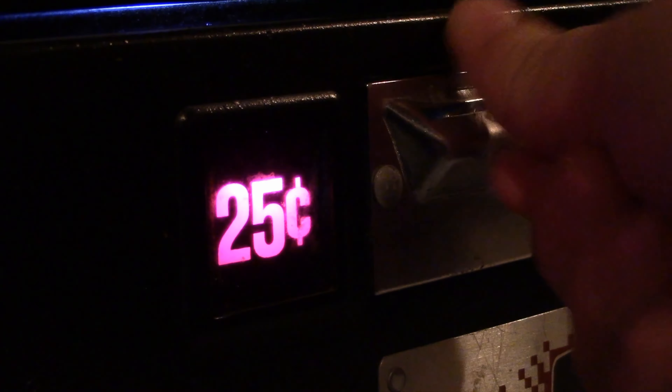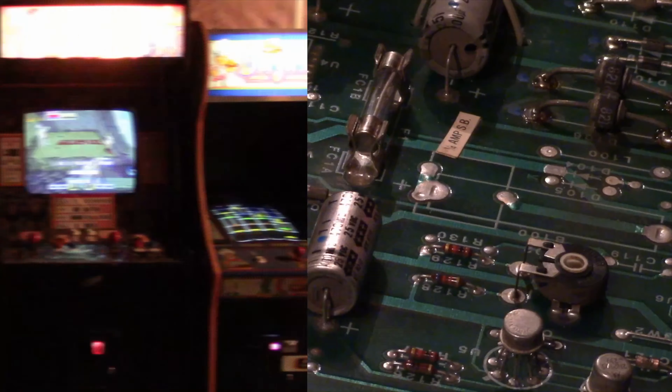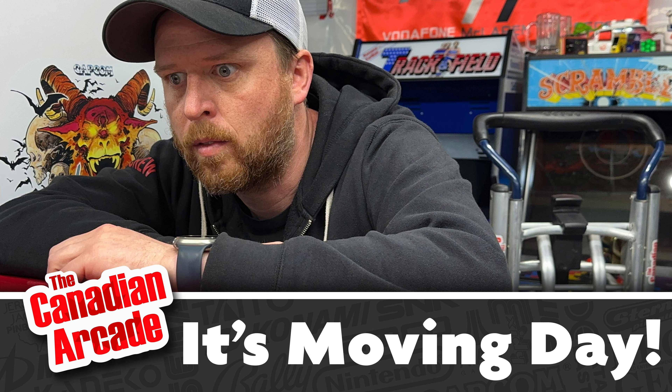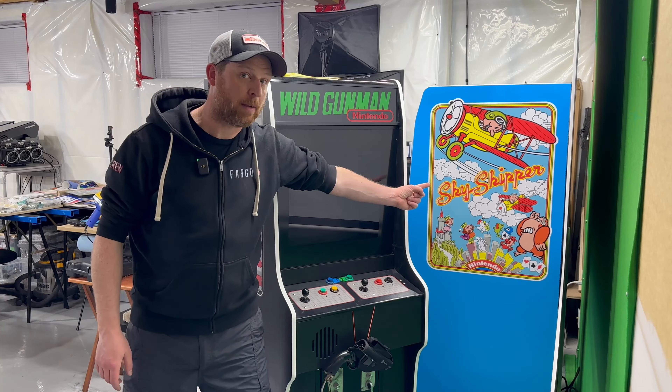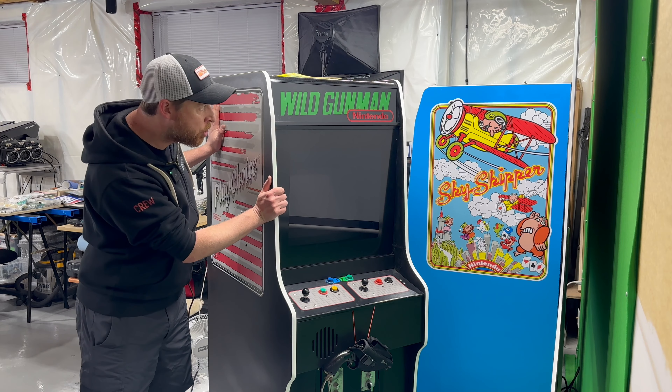We've got a problem. I've been doing a lot of projects off-camera recently, not because I'm not motivated to film videos — there were a couple of things I just wanted to get done. Like my Skyskipper project, or this hopefully screen-accurate Back to the Future 2 Wild Gunman cabinet.